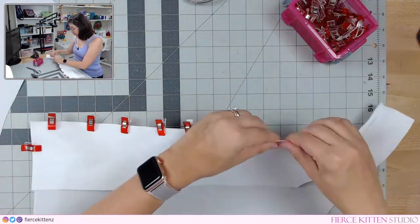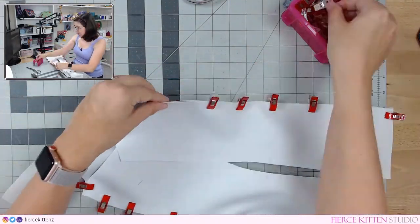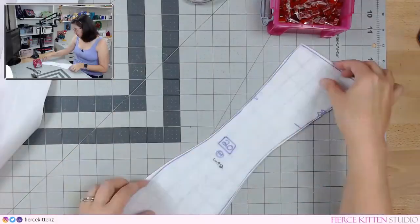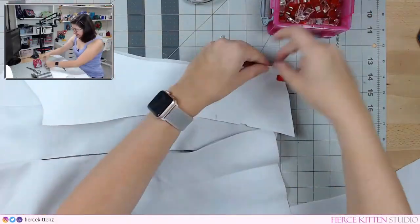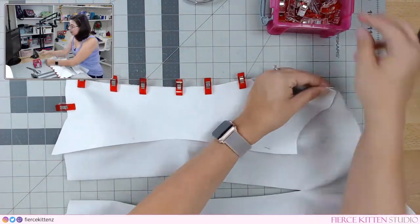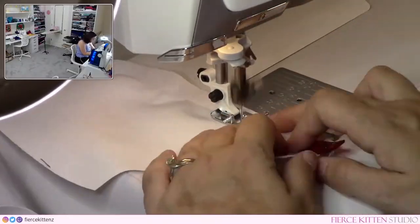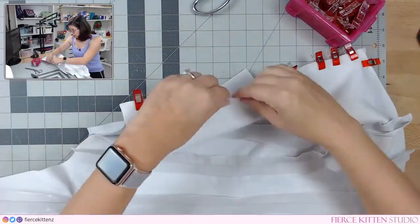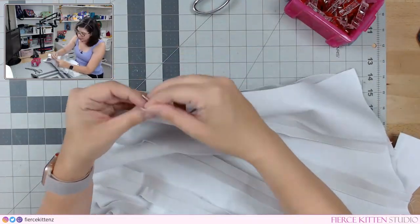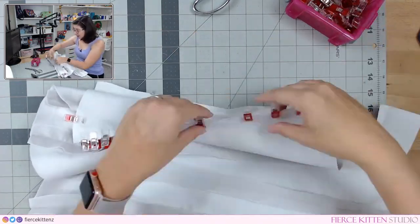Let's finish up the back, and then the lining portion will basically be done with the exception of the boning. Once you have the front and the back complete, you just connect them at the side seams — nothing really special here. Use a tight stitch length if you can to reinforce it.